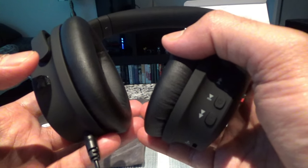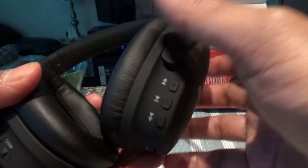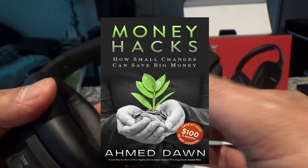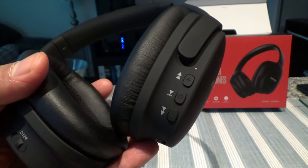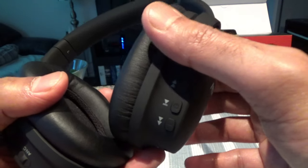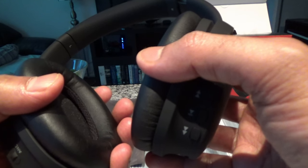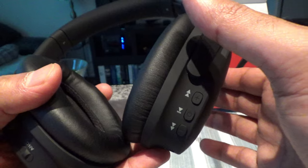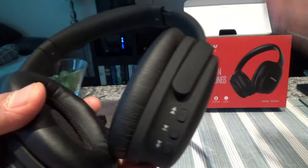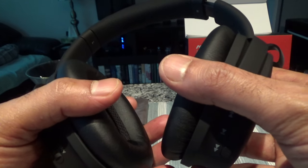For noise cancellation, I kept my TV on and it wasn't able to cancel the noise 100%, but it did a fairly good job — probably around 60 to 70 percent. However, when I asked Alexa to play airline sound, it was able to cancel that almost 100%. So if you're using this on an airplane or in a train, which is a common use case for noise cancelling headphones, I'd expect 80 to 90 percent noise cancellation, which is quite good.